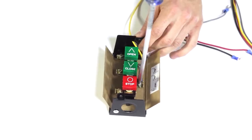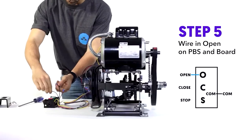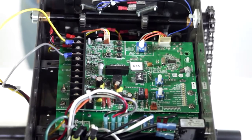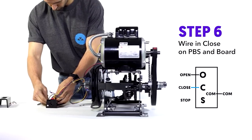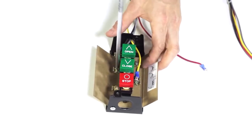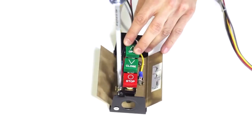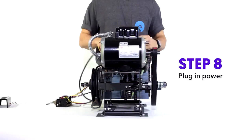Step five: do the same for open. Step six: do the exact same thing for close. And it's gonna be totally different for stop — just kidding, do the exact same thing again. Step eight: plug in your power.